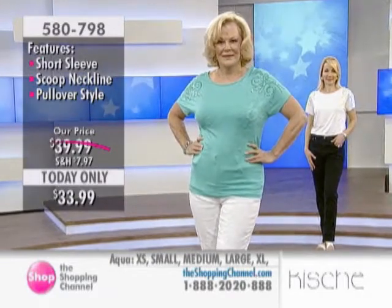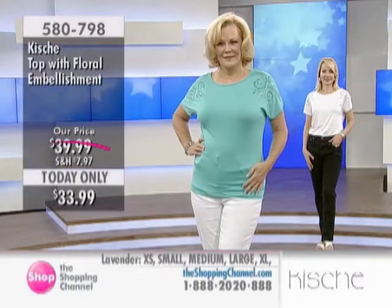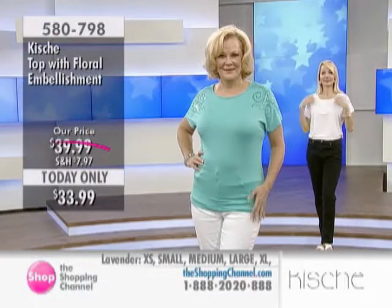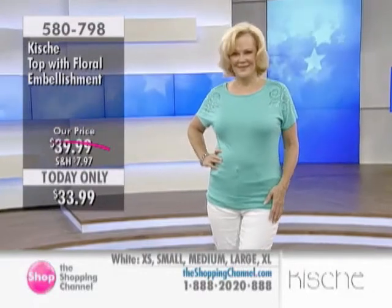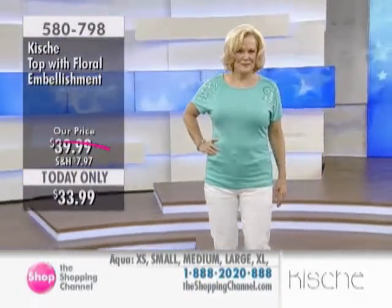A lot of women are a little bit self-conscious about white because of the sheerness, but if you wear this one, you'll have no problem. Thank you to Charlotte, who's wearing the opaque white, I might add — Charlotte looks phenomenal. I'm loving this color. This is the aqua on Anne. Isn't that sensational? She's wearing a regular size large, everyone.